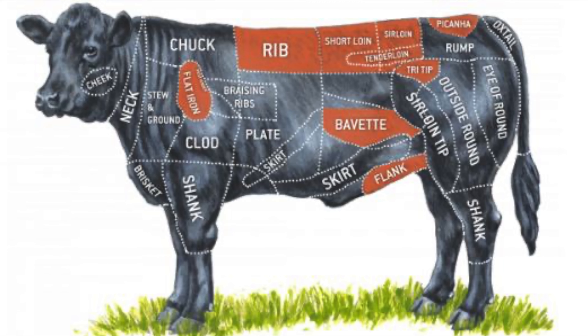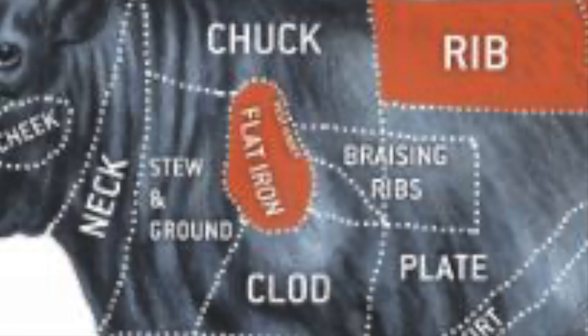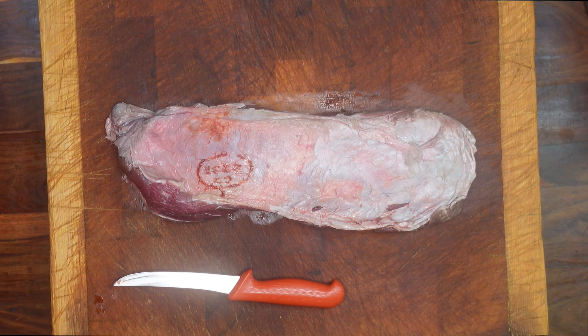It comes from the part of the cow just below the chuck but also just above the shoulder of the front leg, so it's in quite a hard working part of the cow.